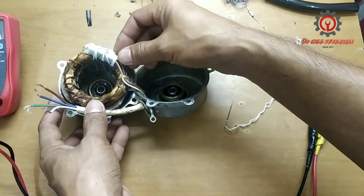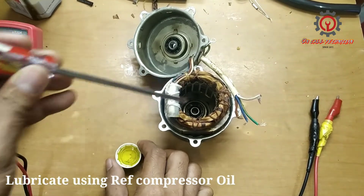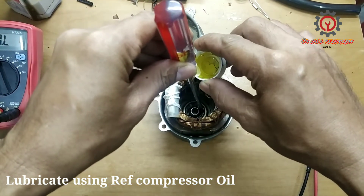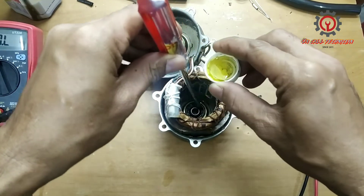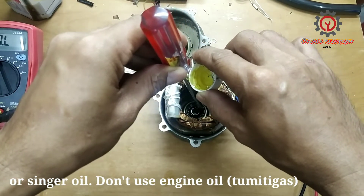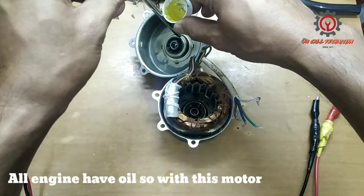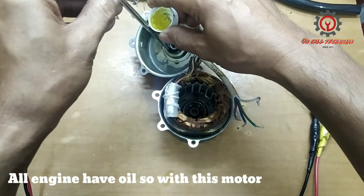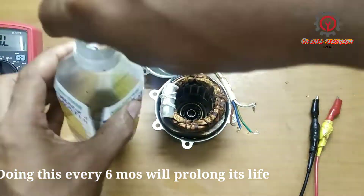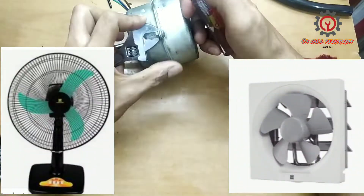Before we install it back, we're going to put a little bit of lubricant. This oil comes from a refrigerator compressor — just a little bit since the motor is not stuck up. Do this lubrication every six months in order to prolong the life of your exhaust fan or whatever fan you have with a bushing type.